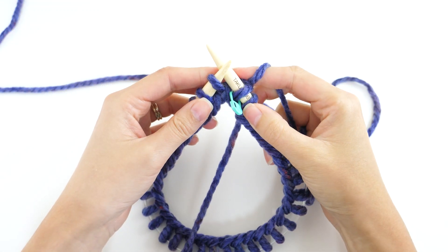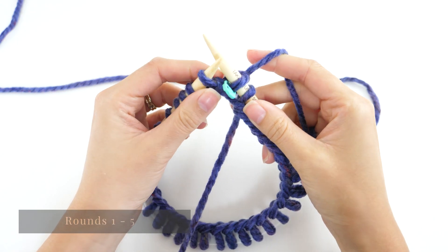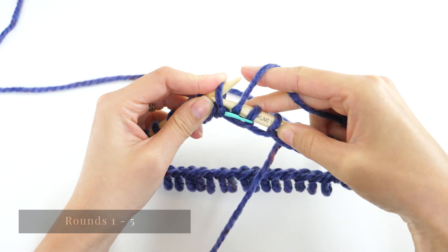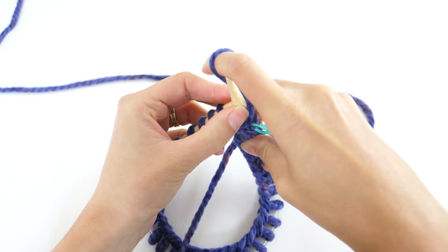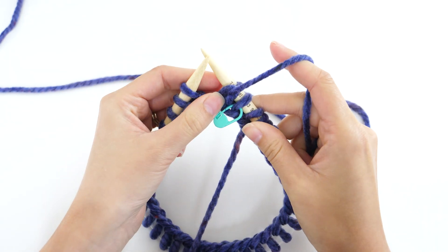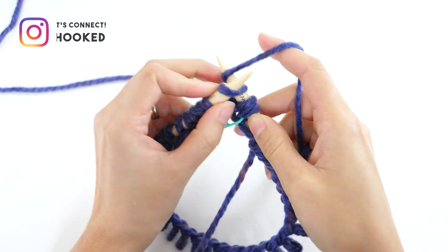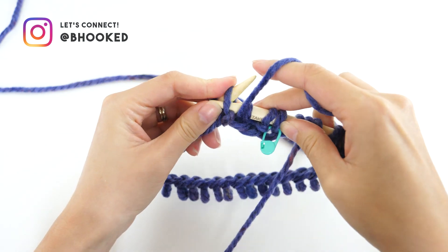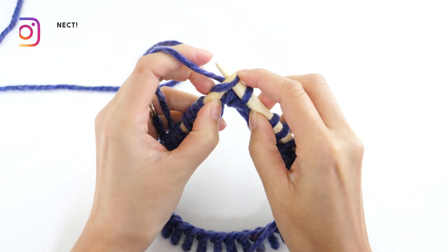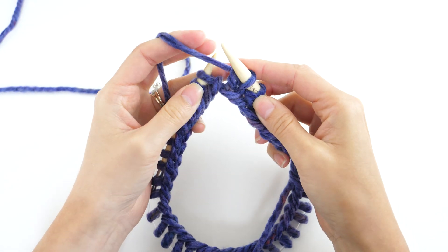Rounds one through five have the same repeat: knit one, purl one, which is just a basic ribbing pattern. We've already made our first knit, so the next one will be a purl. Now if you're more comfortable knitting continental style, where you hold the yarn in your non-dominant hand, this is what it looks like to knit and purl.